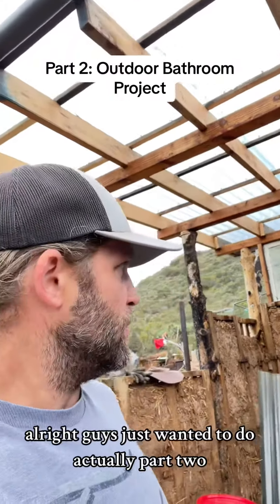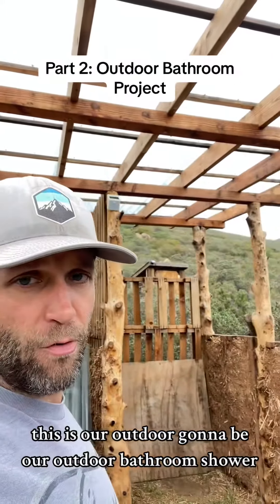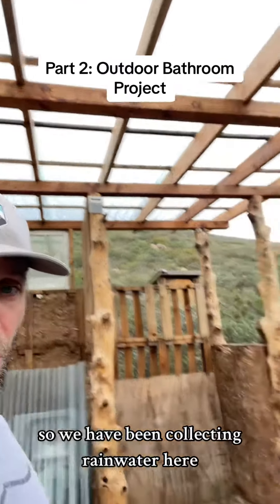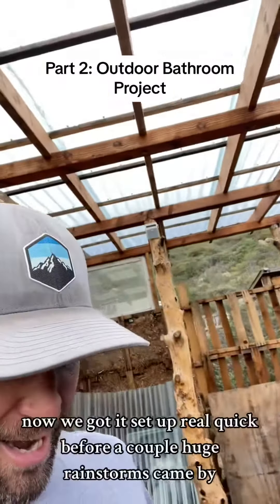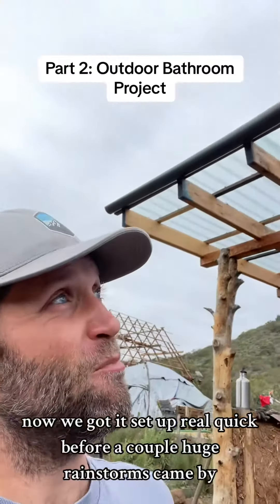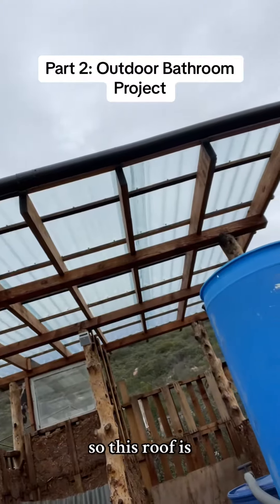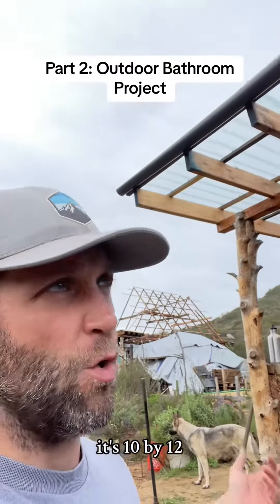All right guys, just wanted to do part two — this is going to be our outdoor bathroom shower. We have been collecting rainwater here. We got it set up really quick before a couple huge rainstorms came by. As you can see, this roof is 10 by 12 feet, so it's not really that big.